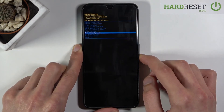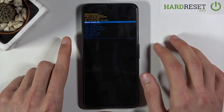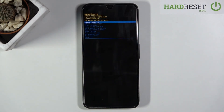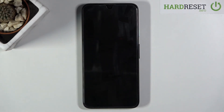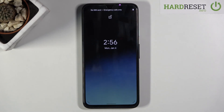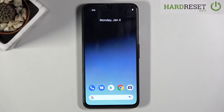You can also launch system, view some logs, run some tests, and power off the device. Whatever you select, you confirm it with the power key. Since I want to leave this mode, I'll stick with reboot system now, press power key, and this takes me back to Android. If you found this video helpful, don't forget to hit like, subscribe, and thanks for watching.